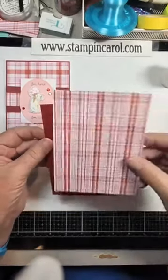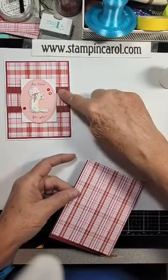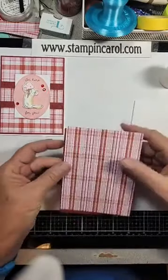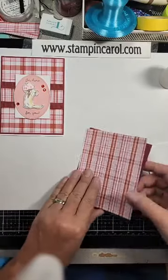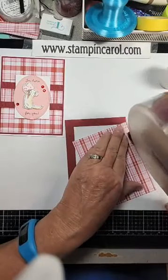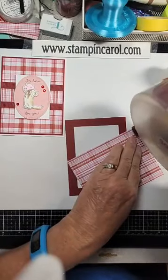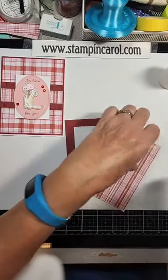This is called Strawberry Fizz, and if you can find this card on my website, there is a link to her store where you can buy this stuff. Her paper is such high, high quality. I love it — not cheap, I'll have to say that, but it is very, very nice paper.